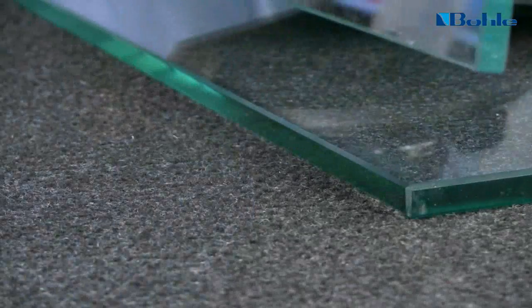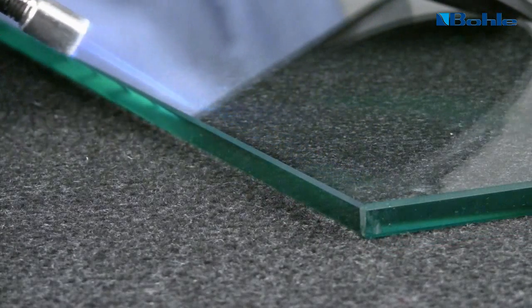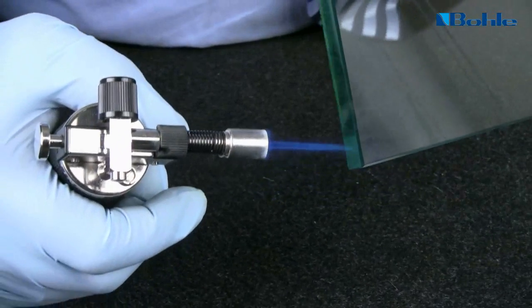The light blue section of the flame is used to treat the surface. The burner is fanned over the glass at the right distance for at least 5 seconds.